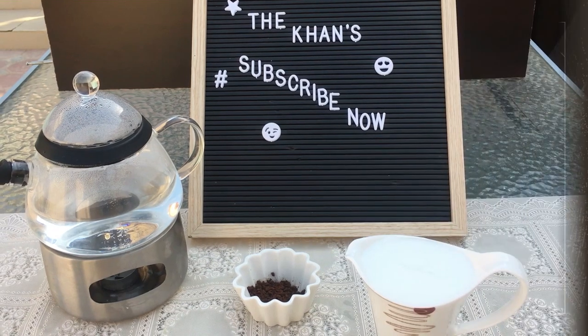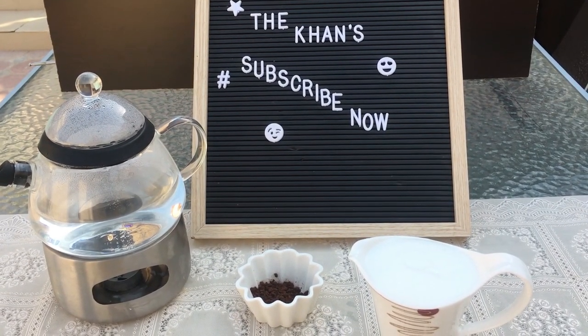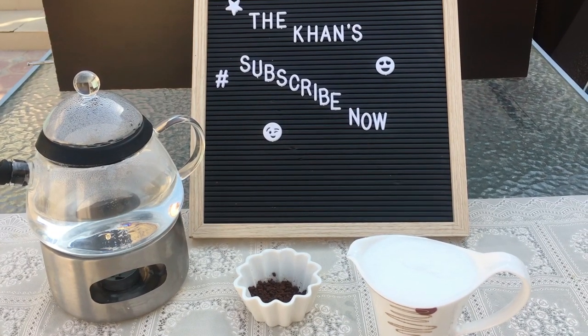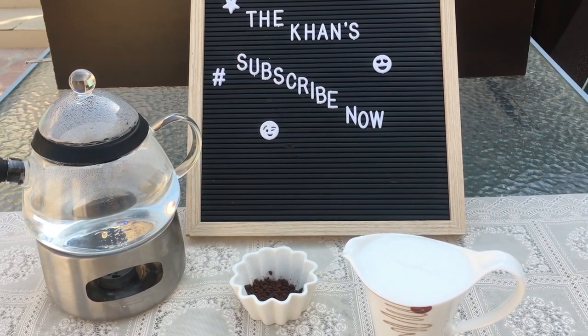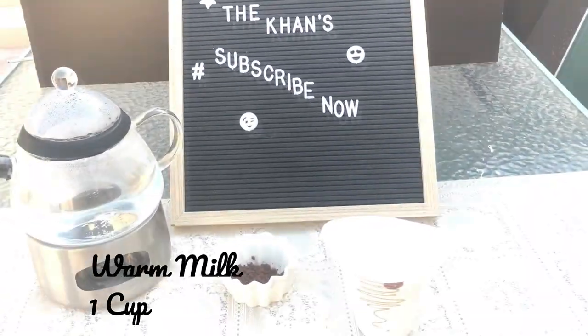Hi guys, welcome to our channel, The Khan's Creation. Today we are making a deliciously creamy latte which is ready in just two to three minutes. It is a very quick and easy recipe, so let's get started.